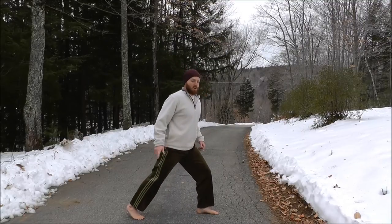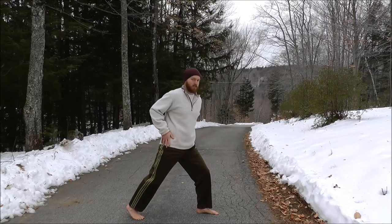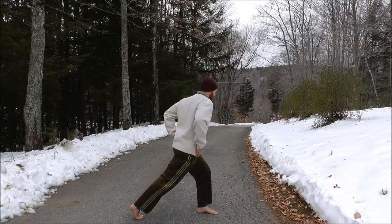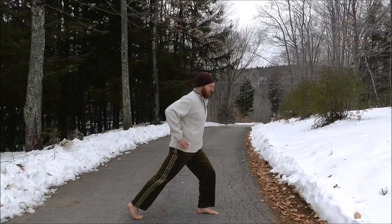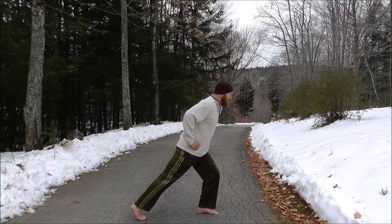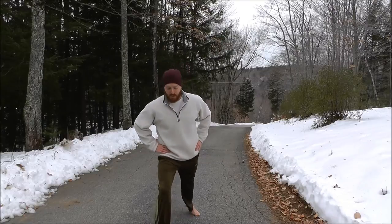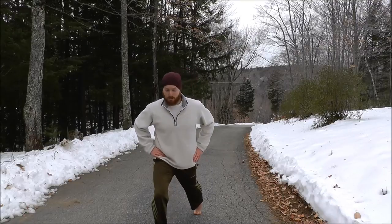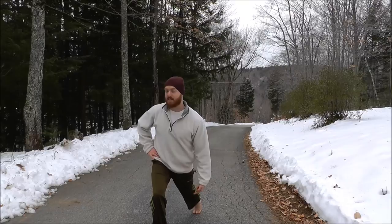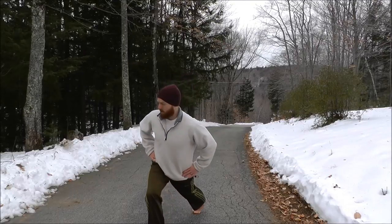Now we'll do the same movement internally. Get into a lunge stance, up on your ball of foot in the back with a slight knee bend in the front. Internally rotate that rear leg towards your center line beneath you — it's a subtle movement. Keep your knee locked to protect your knee; if there's any pain, avoid this one. Internally rotate your rear leg, trying to point your knee beneath your forward leg, then rotate back.